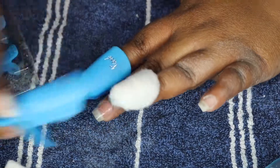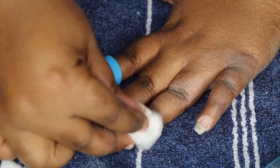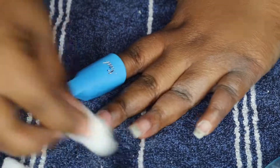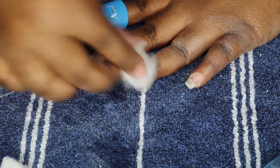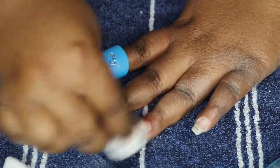After about 15 minutes I checked on them, especially the nails that I got the most product off, to see whether they needed a little more time to soak or if I could just rub off the remaining product with a little bit of acetone.